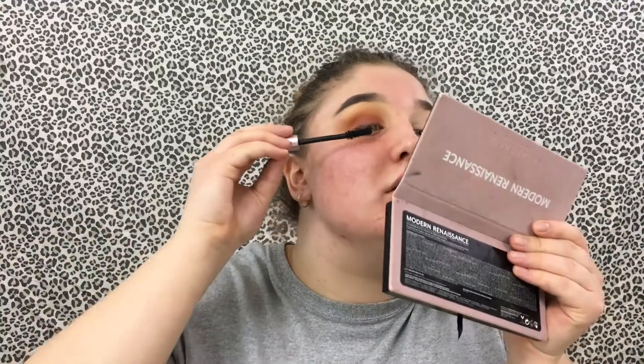Now putting on mascara — I'm using the L'Oreal Voluminous Lash Paradise in Mystic Black, just a little bit so my lashes can blend with the fake lashes. For lashes today I'm using Kiss lashes in style number 11. I'm going to put these on and I'll be right back.